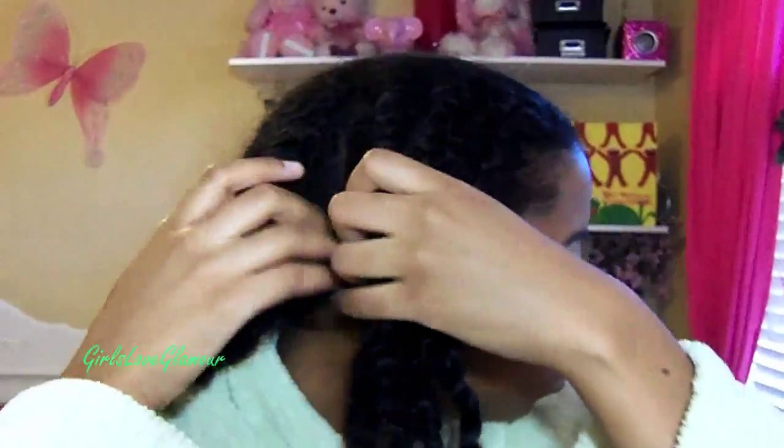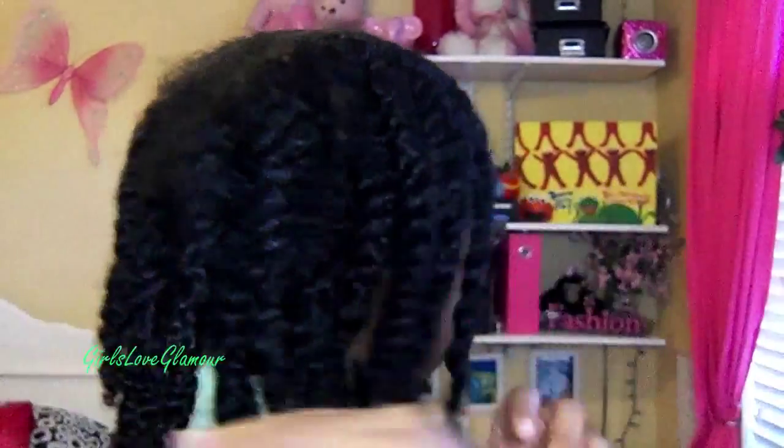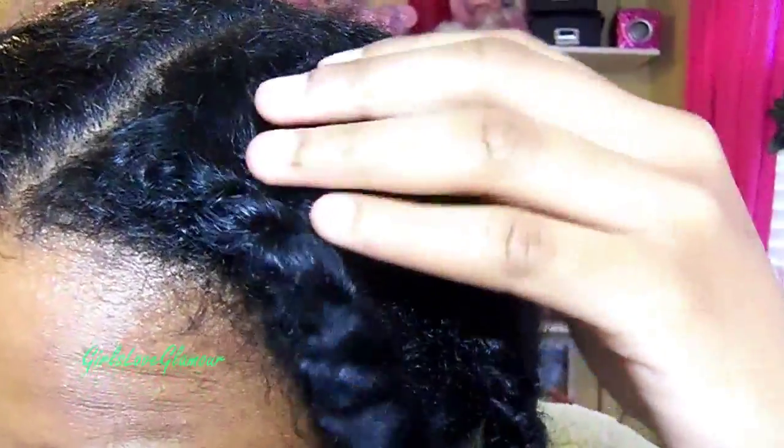When I twisted my hair, I twisted it in four sections. The back two sections have four twists in them and the front two have five twists — three in the first layer and two in the second, and the back are two on the first layer and two in the bottom layer. The twists in the front are flat twisted, so the three at the top are all flat twists.